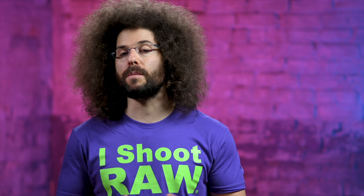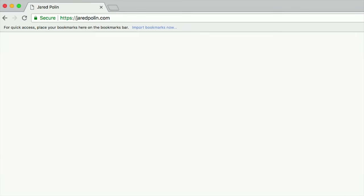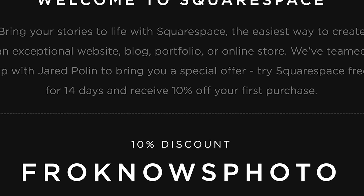This video is brought to you by Squarespace. If you're looking to build your very own website, there's no better thing to use than Squarespace — it's what I personally use for jaredpolin.com. To get your 14-day free trial, go to squarespace.com/froknowsphoto, and if you decide it's for you, use the code froknowsphoto at checkout to get 10% off your order.